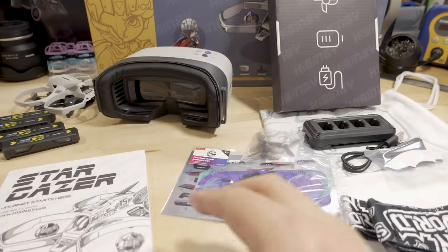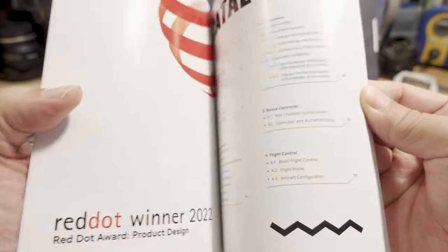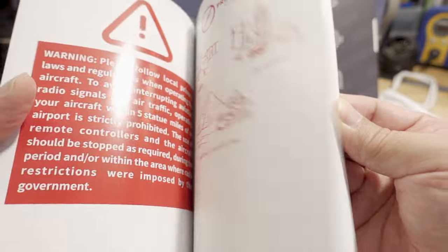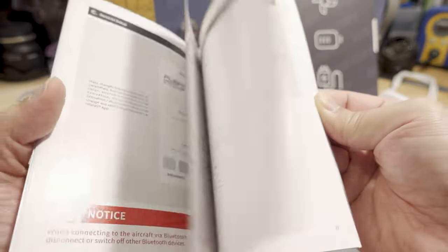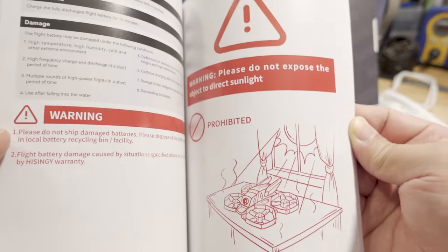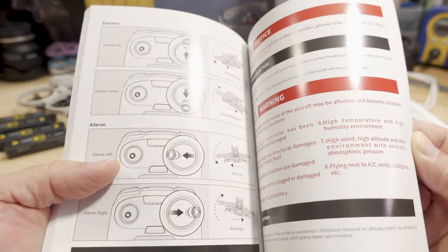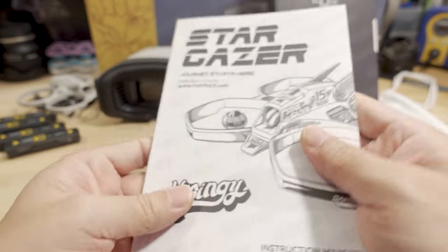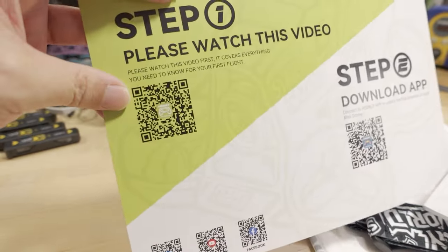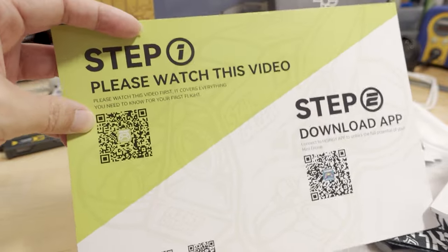Inside the box that held the drone was the instruction manual — and it's really big, but it's actually really well put together. It covers all the different parts with a lot of detail, including how to charge everything. I'll cover the essentials to get started rather than going through every detail. But if you want to skip straight to getting in the air, I'd recommend watching that Step 1 QR code video, which covers getting the drone charged and ready to fly.